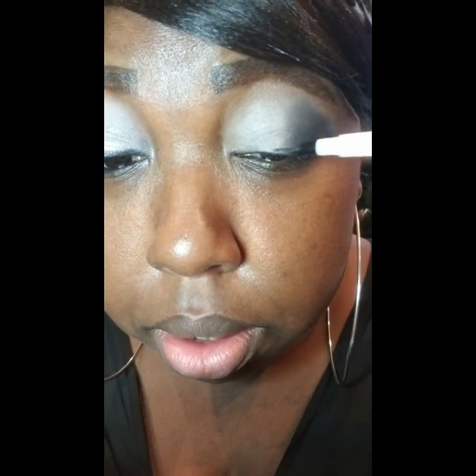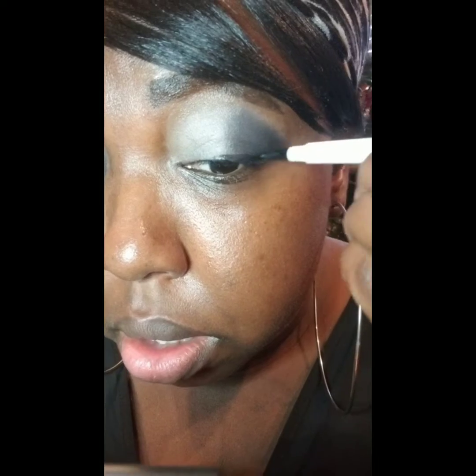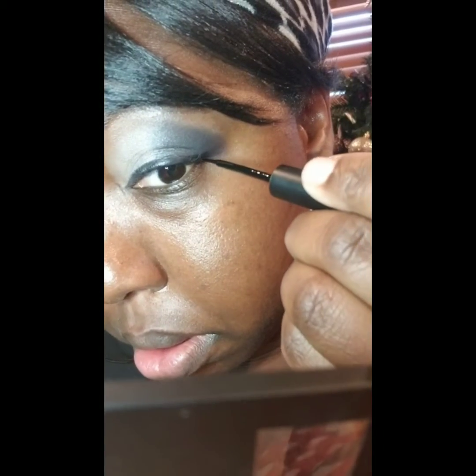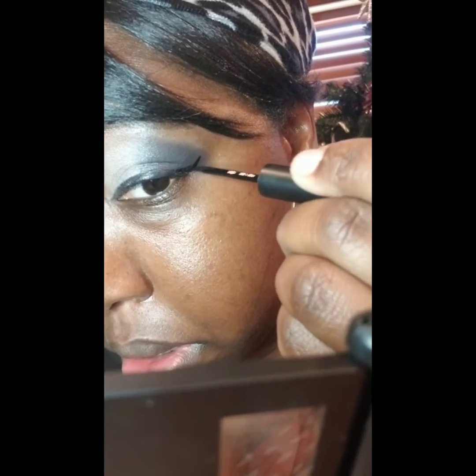Now I'm going to use two eyeliners. First I'm going in with the ELF eyeliner pen, then to form the wing I'm going to use the eyeliner ink.